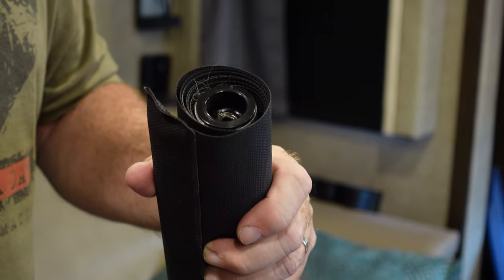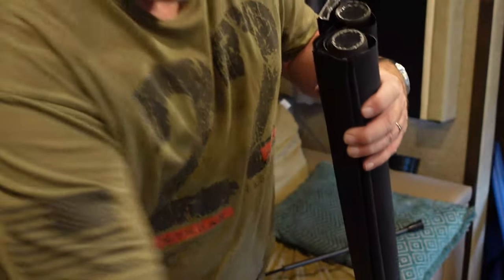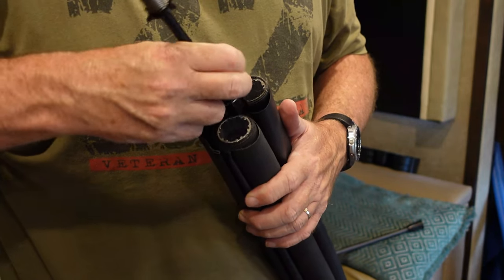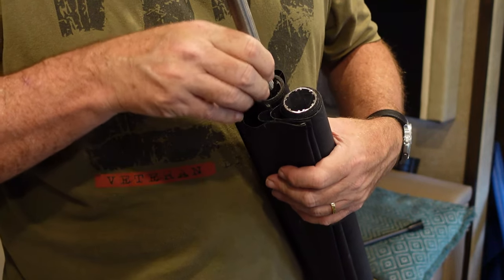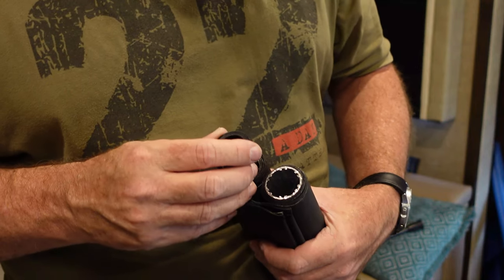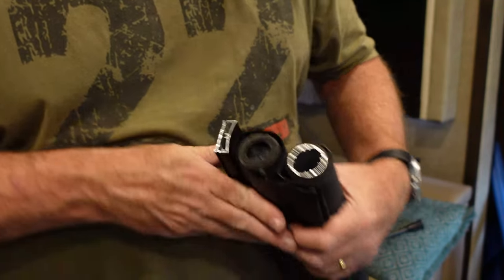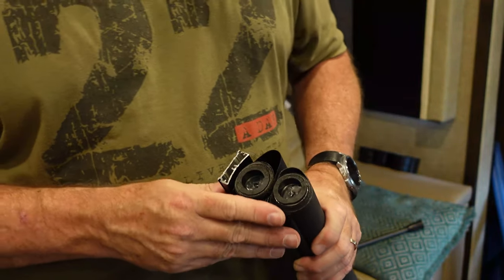Once you get that pieced in, you've got to do it with the other one on that side as well. Then we're going to put it back together and do the spring tension side. We're going to match up the pattern with the indentations — it's going to be a snug fit and that's what you want. You want these teeth to go in the narrow channel, not the wide channel.